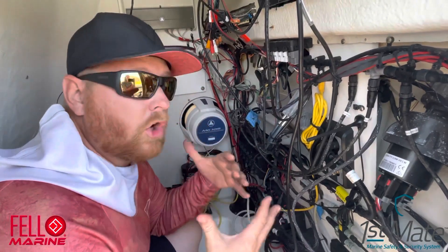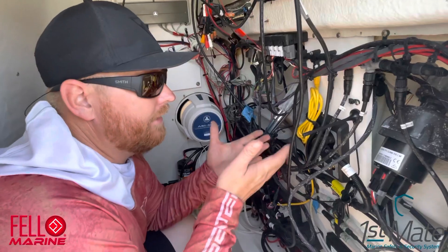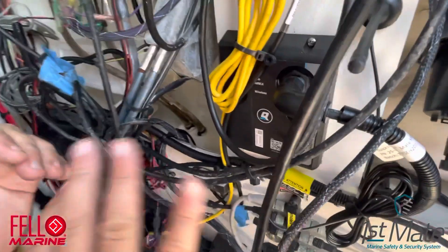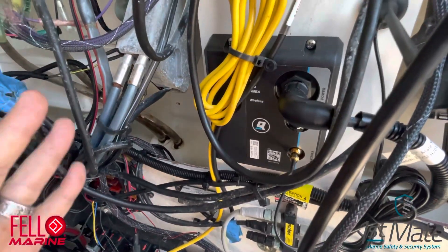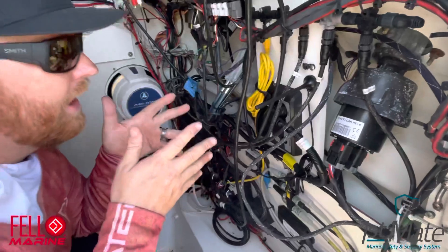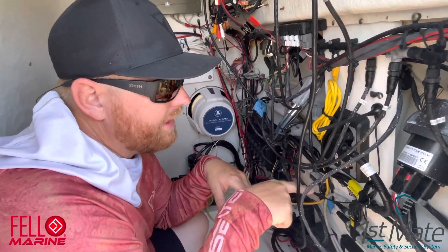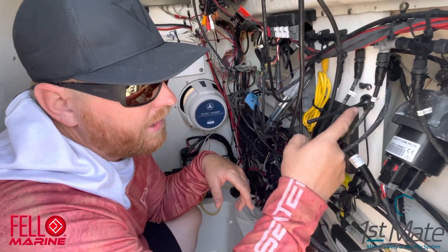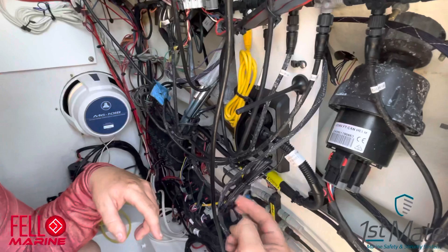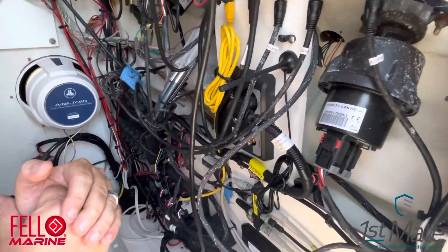The hardest part was choosing where to mount the unit. As you can see, it's pretty small. I had a piece of starboard already in here, so I just took two screws and screwed right into it. Then I ran the antenna, which has a 3M adhesive on it. It's got a long enough cord so you can run it somewhere else, but right here works easy for me.